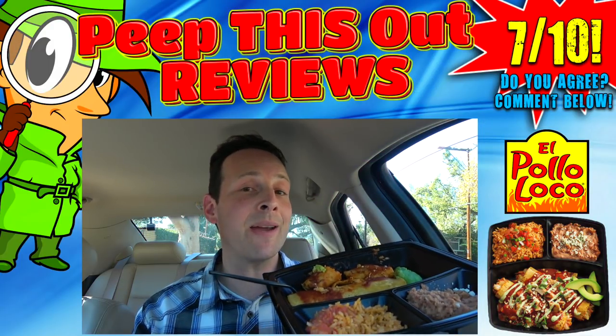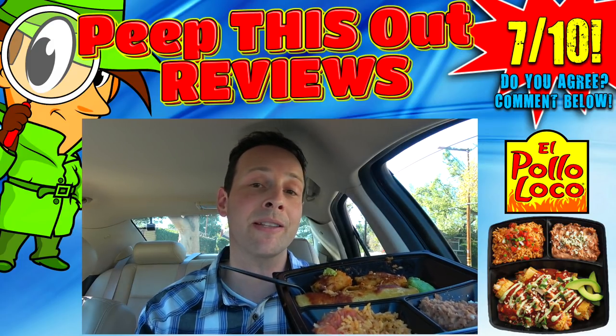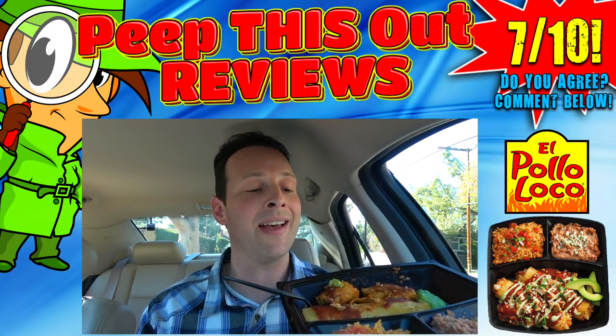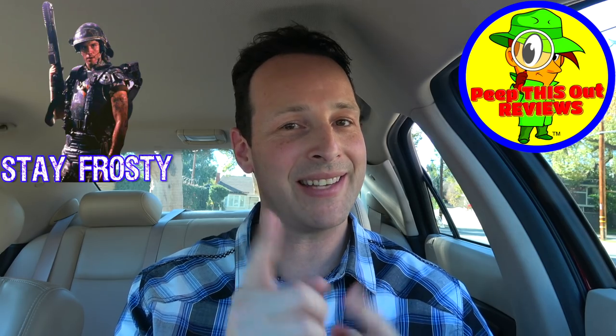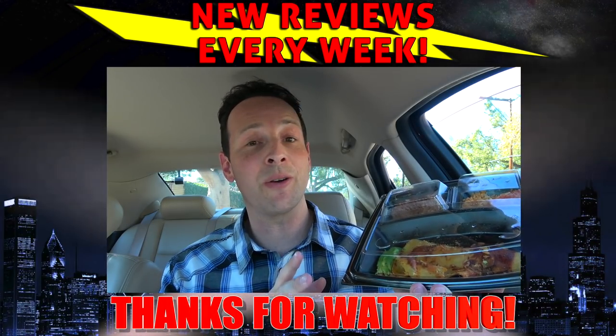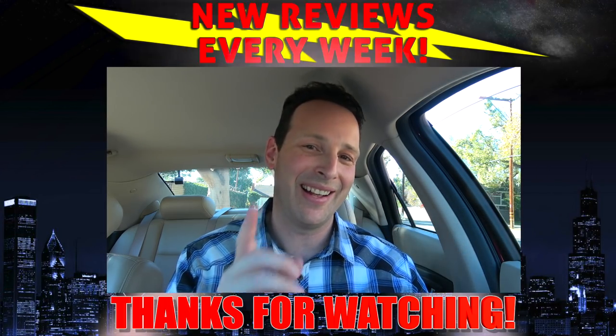As for my overall score, I'm giving the double chicken enchiladas platter here at El Pollo Loco a decent seven out of ten. Presentation alone it's pretty decent for the money, but if you do decide to pick this one up and you've got an El Pollo Loco in the area, have them beef up the enchiladas just a little bit — the extra chicken will be highly worth it. Those are my thoughts on one of the latest promos here at El Pollo Loco. I've got brand new content every single week, so stay tuned for that next review. Stay frosty — and hey, at least it kind of looked like the picture in the window, and these days with fast food restaurants, that's an absolute rarity. Until next time!